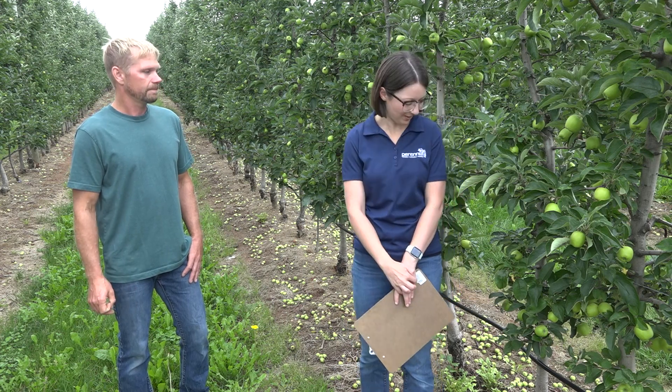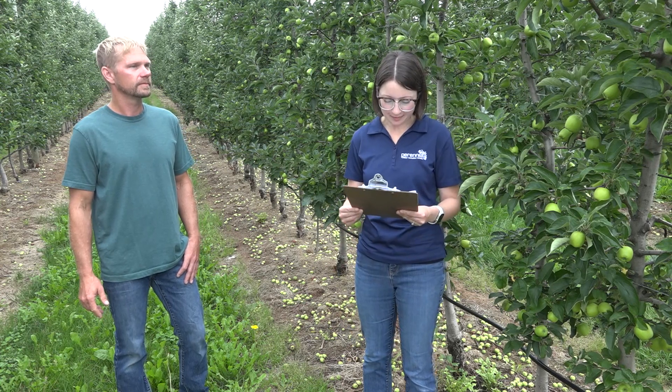Where we're standing right here, this is Ambrosia. What rootstock is it on? These are on M26, planted in 2013. So what varieties did you use the model on? We used it on Ambrosia and Pizzazz this year, and a little bit of test work with Honeycrisp, but we didn't do anything with Honeycrisp as our bloom was so patchy.